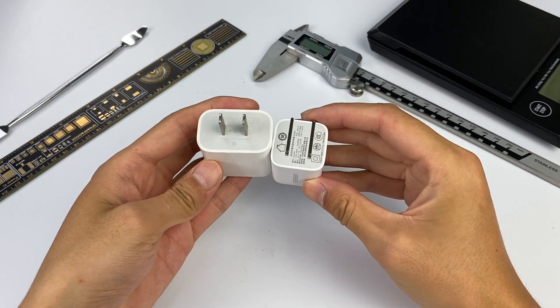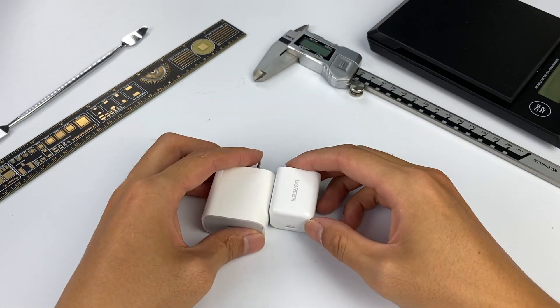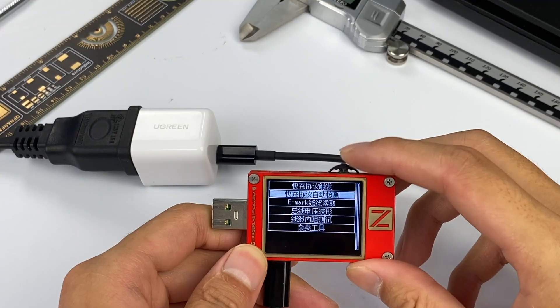Compared with Apple's original 20W Fast Charger — if you like Ugreen, you can drop a like. If you prefer Apple, you can leave any comments and give your reasons.